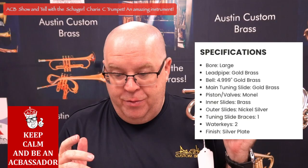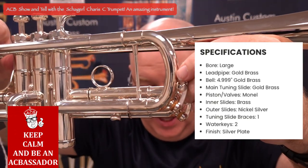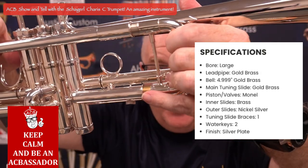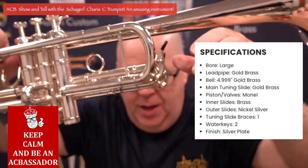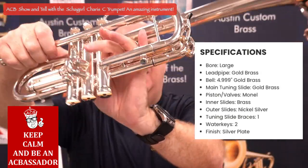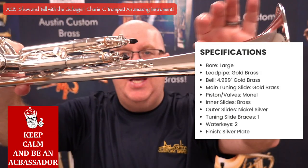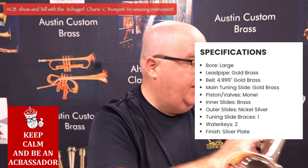It does have a hidden reverse leadpipe — you can see that right there. You can see how it goes in, but it's actually a reversed leadpipe configuration. One tuning slide brace on the main slide, third valve slide, spit keys on the first and third, and very good intonation.